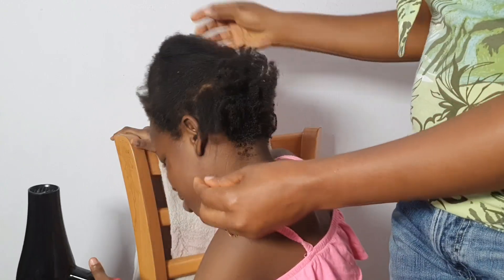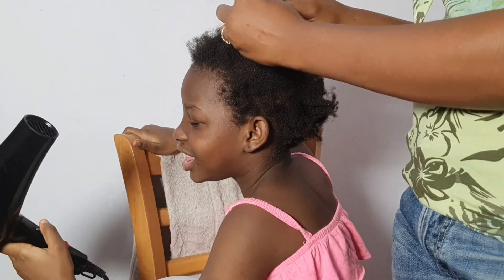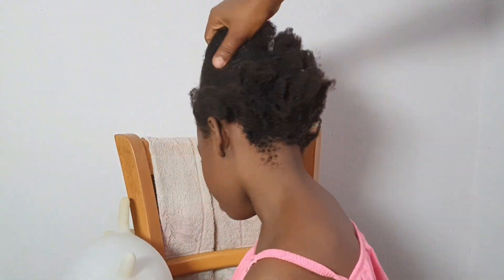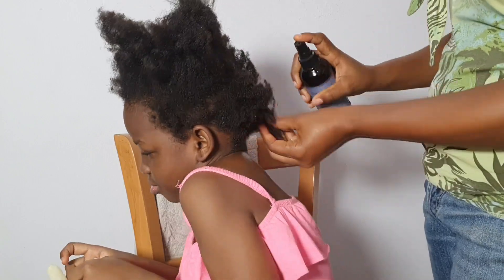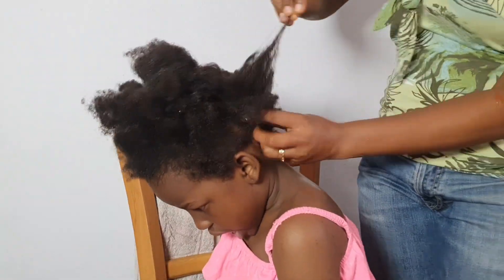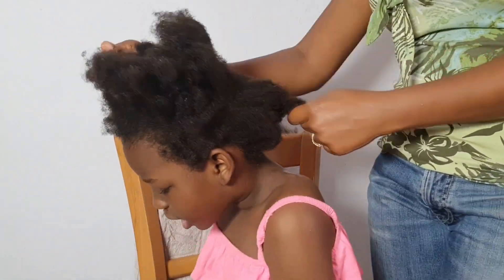Hello, welcome back to my channel. Today we are making another beautiful style. She's just playing around with the dryer — she just likes the old air coming out of it. This is hair freshly washed, no product yet. I need to detangle it first with my hand before I put a comb in it. I'm using this product — it's very good, I'll put the name on screen. I just spray it to the hair generously.